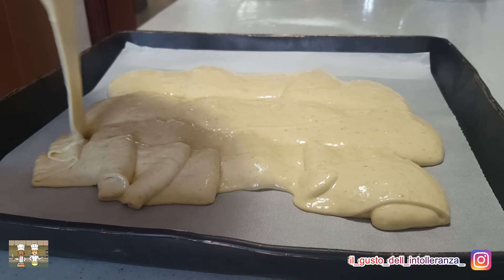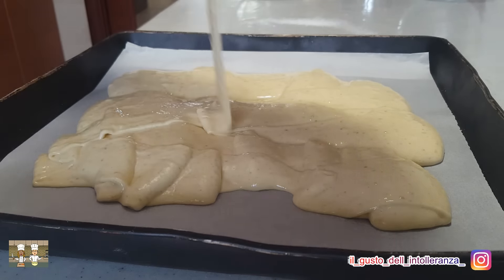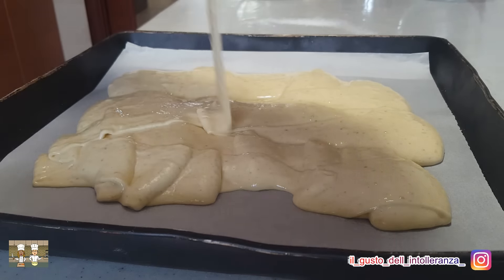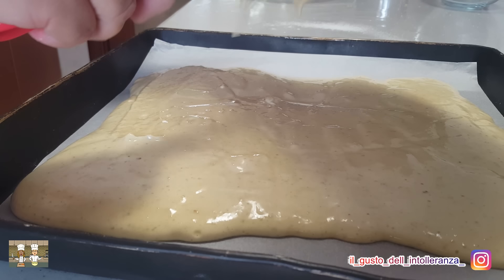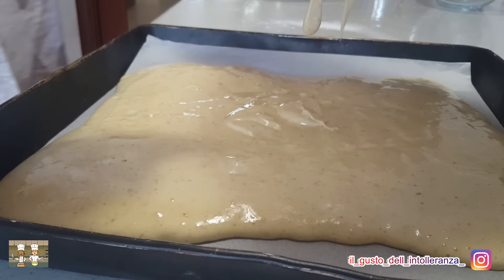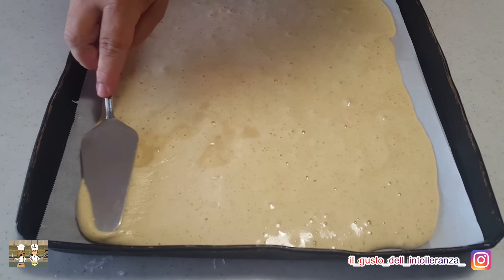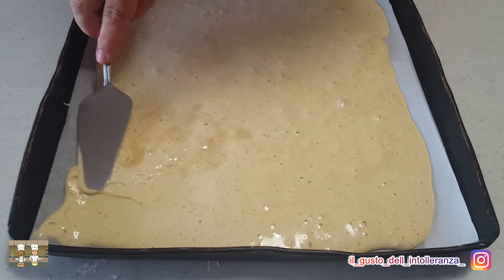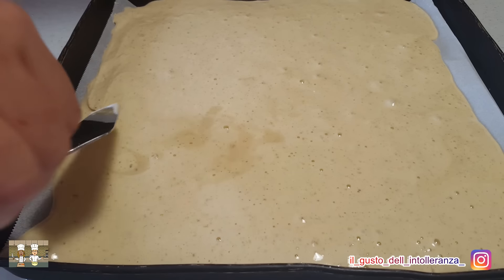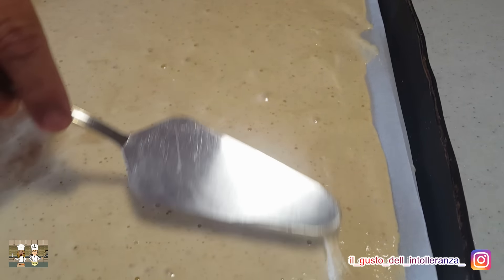È arrivato il momento di versare l'impasto su una teglia da 34 x 40 cm, foderata con carta da forno. Livellate bene il composto con una spatola — non fateci caso, è la nostra attrezzatura molto professional.